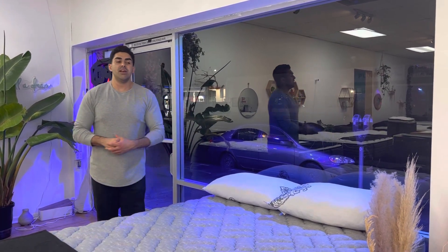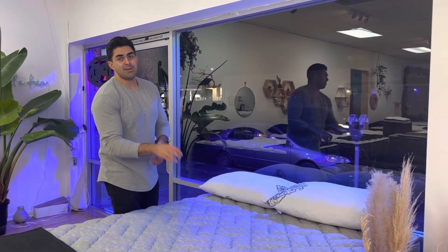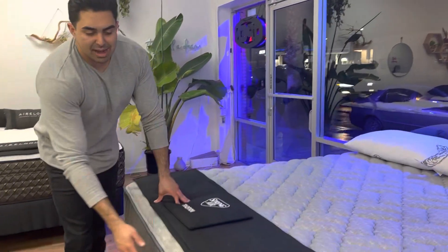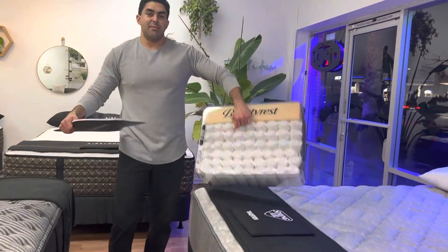When I say gel memory foam, there's a very small layer just to protect you from the coils, so you're not sleeping on the floor — because if you wanted any firmer than this, you probably should be sleeping on the floor. This mattress has coils all the way to the edge. They use individually wrapped coils — here's my little demonstration of how pocket coils work.